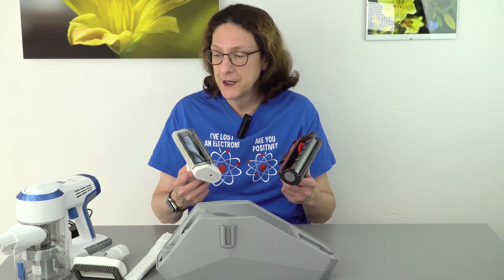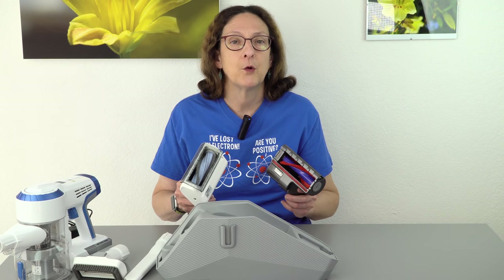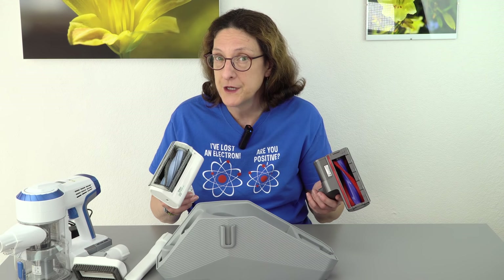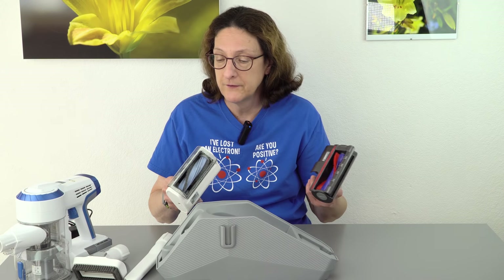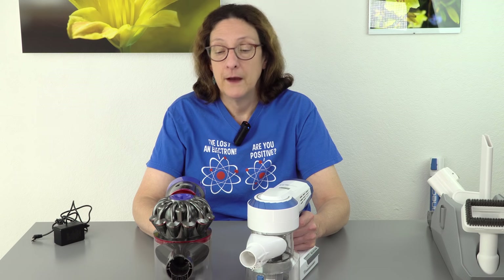In terms of the power generated, even though these motors are rated very closely, in standard mode the Dyson seems more powerful. I don't know if it's actually the motor generating more power or if the cyclonic design is more effective. You can hear the difference in tone when you're using them and see how fast the brushes are spinning. In max mode, they are pretty much the same — it's identical. Here comes the noisy part; we're going to do a little sound test so you can hear what they sound like. The Tyneco is quieter, and like I said, in standard mode it also seems to have less suction — so that kind of follows. Here we are in standard mode first with the Tyneco, and now with the Dyson. And now max mode for both.